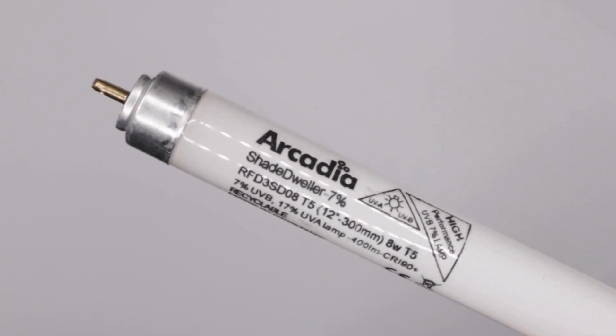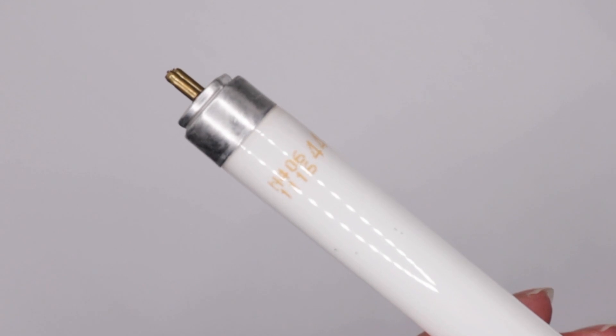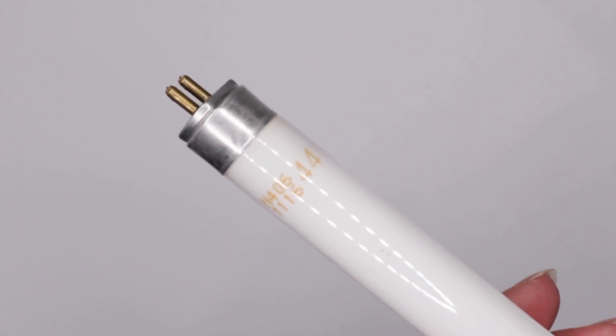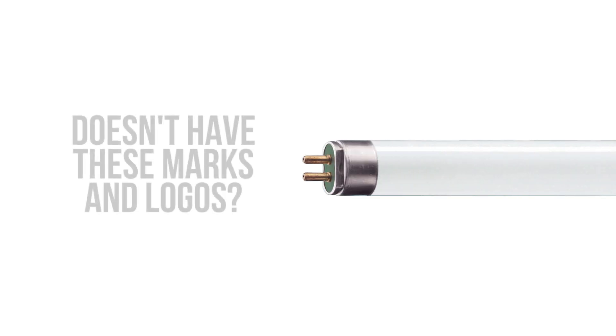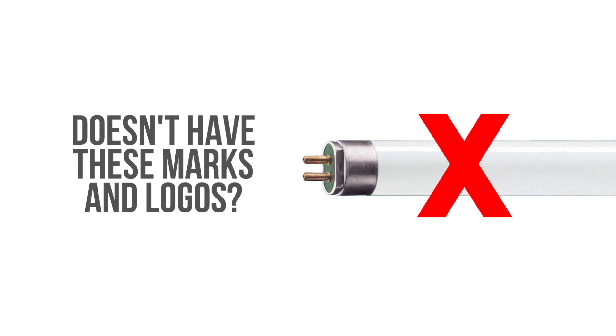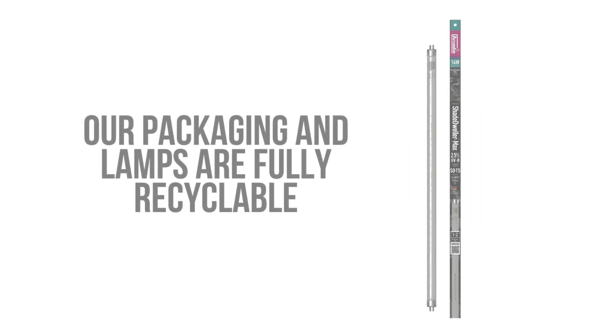On the opposite end of the lamp and near the cap you will see a batch and date code. This is generally printed in yellow ink. If the lamp that is fitted inside of your fitting does not have all of these marks, the lamp that you have is not a genuine Arcadia Reptile lamp and may only be a zero UV plant growth lamp. Our packaging is fully recyclable, as are our lamps at public recycling centres.